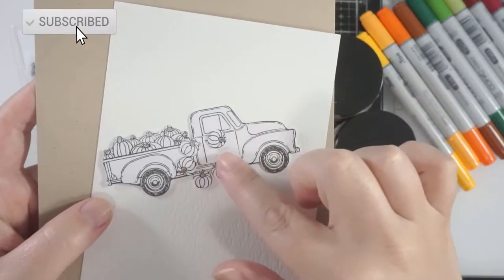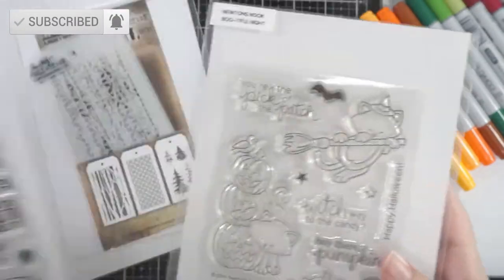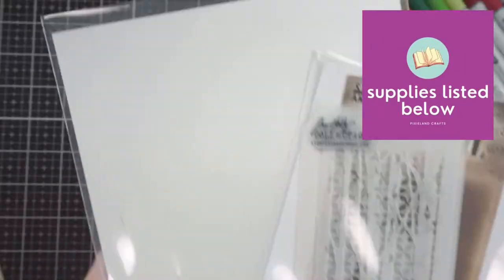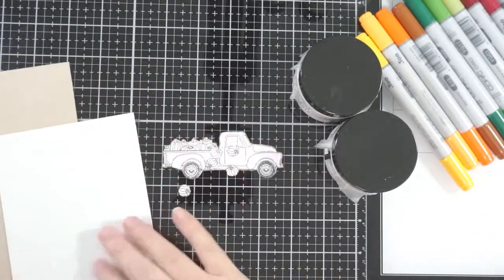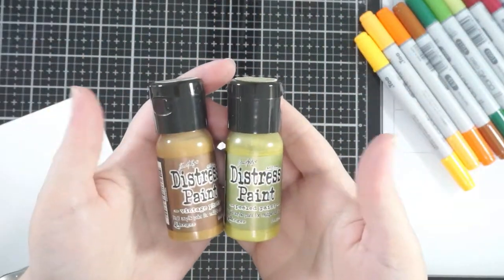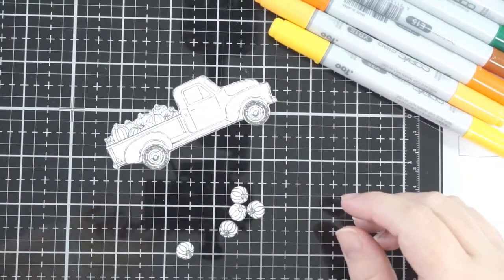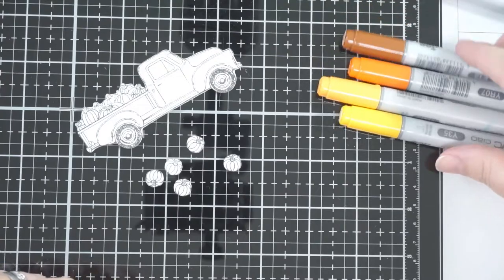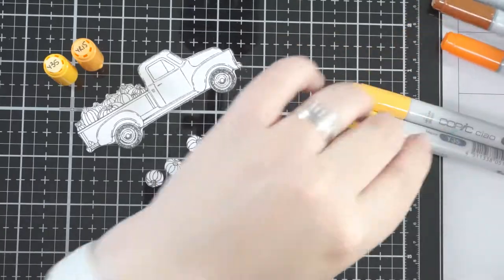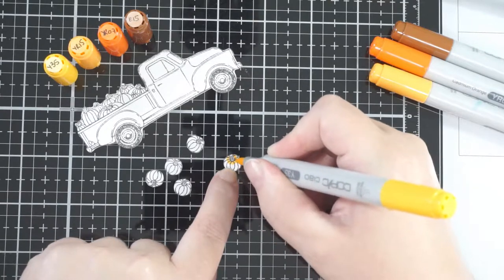Hi guys, welcome back. I'm going to use a couple of different sets here and do something completely different for me, so hopefully this works out okay. I really like this card and it just worked, but it was a bit of an experiment. I'm showing you a couple of products — everything will be listed below. What I have here is the little pickup by Honeybee Stamps that I've stamped and die cut out, right up to the edge of the image.